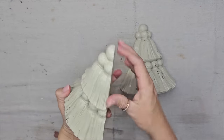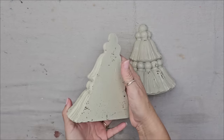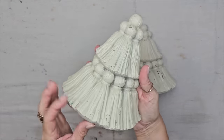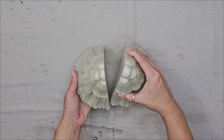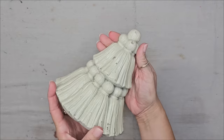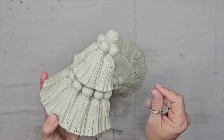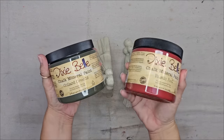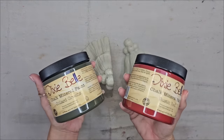I purchased this set of super cute bookends at Goodwill. They do have a nice chippy look to them already, but when I saw them it reminded me of a Christmas tree — I think it's little tassels, but I immediately saw a Christmas tree.